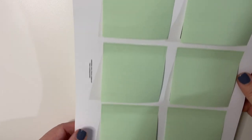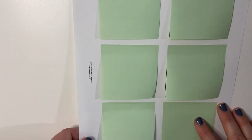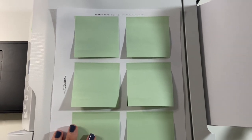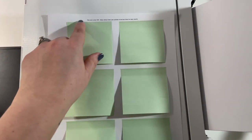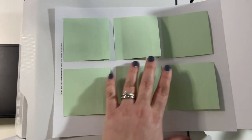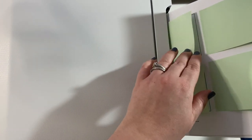I now have all six individual sticky notes on here right on top of the template and we're going to run this back through the printer to print the design on it. It's very important that you know how your printer works so that you put these in correctly. You want to make sure the design prints on the side with the sticky notes, and it's very important that you put the sticky sides in first. Because the stickiness is up at the top, I'm going to face this down — that's how it prints in my printer. You don't want to do it the opposite way because where it lifts will get jammed. You want the side that is stuck down to be the side that comes out of the other end of your printer.